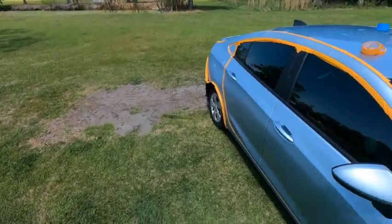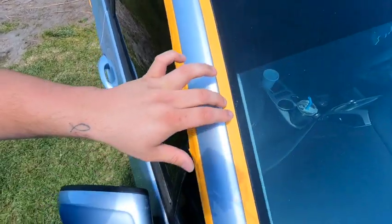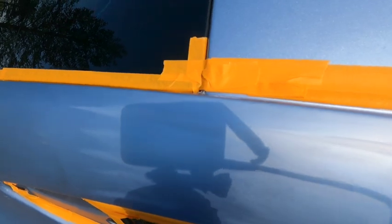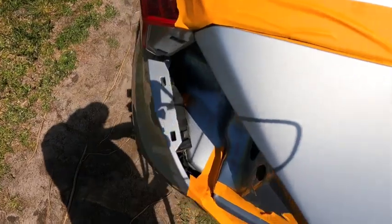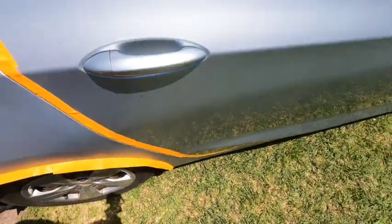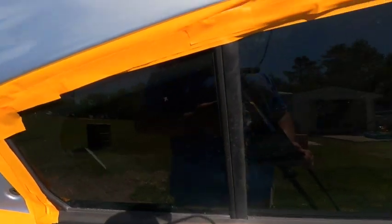Alright, the car is pretty much masked now. I just gotta put the plastic sheet over here whenever I get in the paint booth. As you can see on the edges like I was telling you — right here I rolled it — that way it creates that soft edge to where you won't be able to see where that clear stops. I did it along the edge right here too.